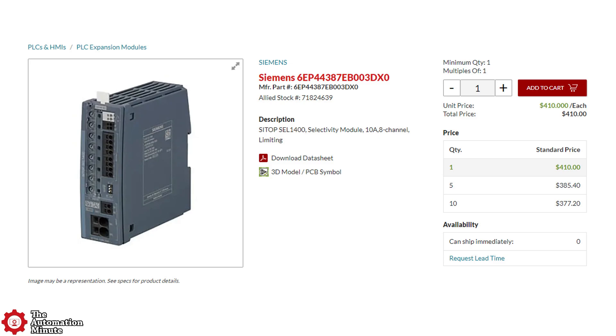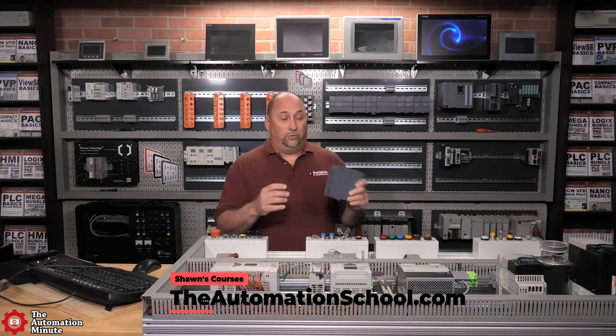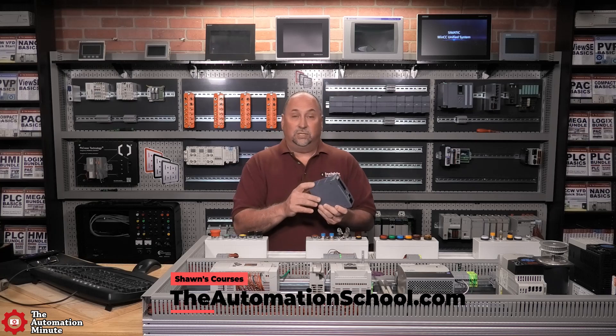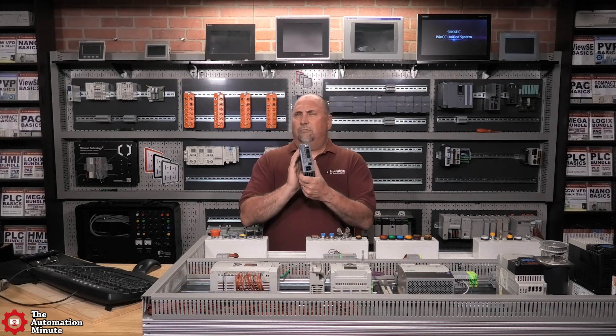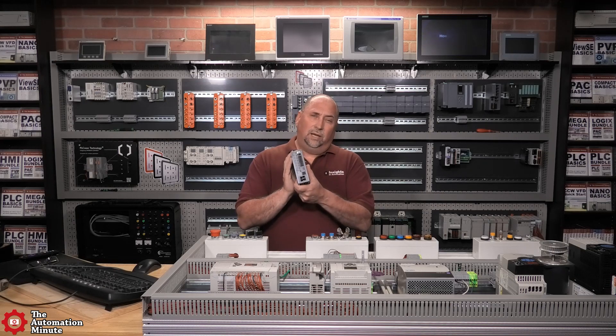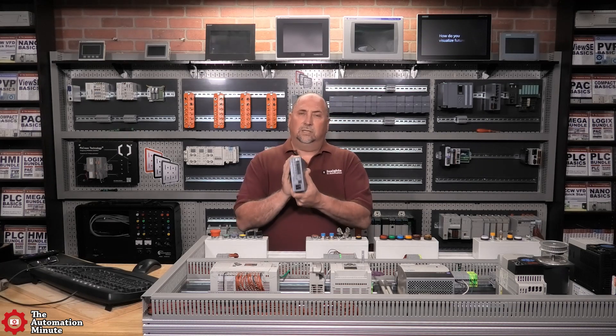I always recommend you contact your local rep for an official quotation. I'm looking forward to trying out that diagnostic output with both Siemens and AB PLCs by utilizing their free sample code, but for now that'll wrap up our first look at the Siemens SEL1400 Selectivity Module.